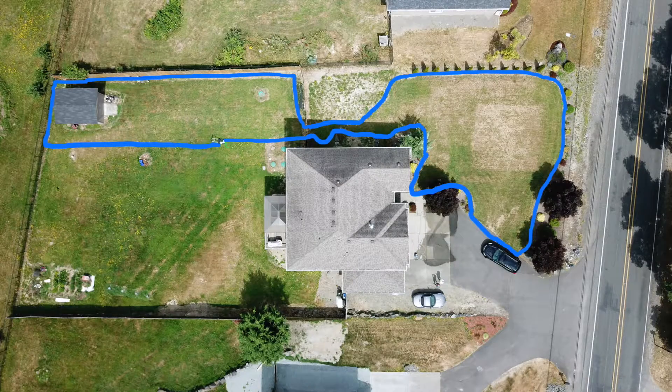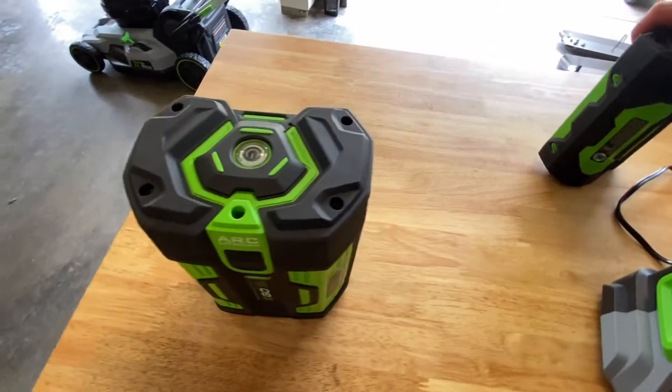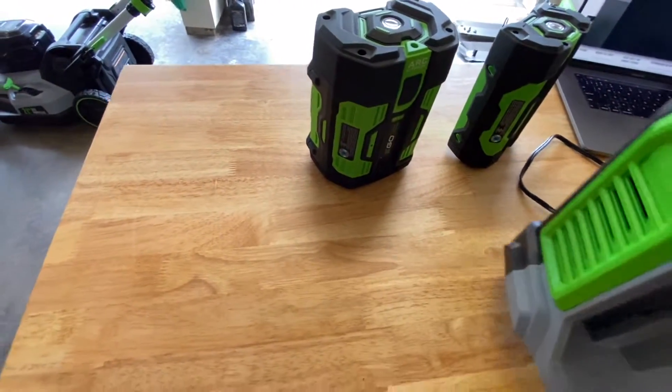Normally, I'm able to mow this half-acre lot with the 7.5Ah battery and still have juice left over to weed whack the rest. The 2.5Ah did about a third of the lawn, circled in blue here. If you have a small yard, I don't see a problem with using the 2.5Ah — just keep in mind that you might need a second battery to finish weed whacking the lawn.